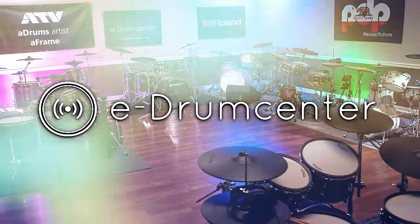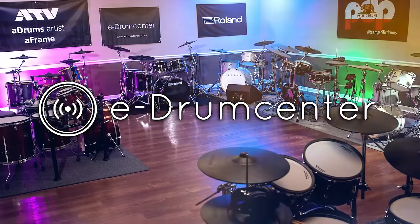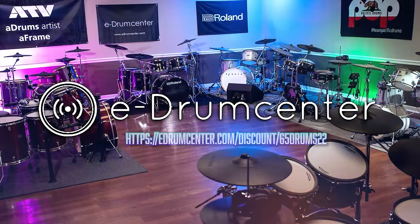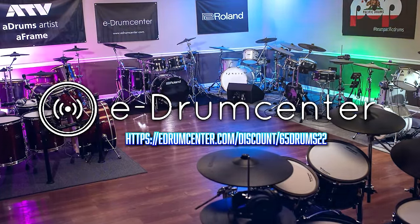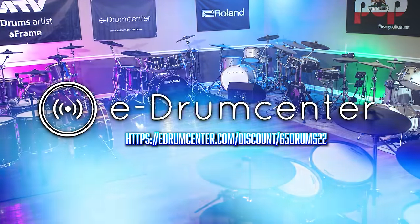Today's video is brought to you by eDrumcenter.com. They actually let me film in their store for a whole day, and this is one of the drum sets that I filmed while I was there, so big shout out to them for making this video possible. They've also got a discount link in the description of this video — go click on that to save some money on anything electronic drum related.